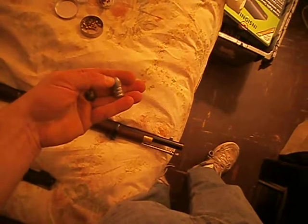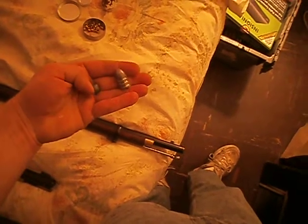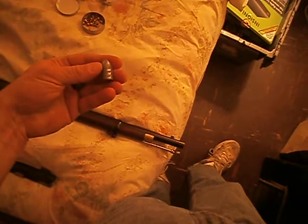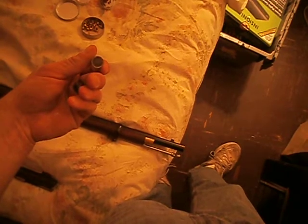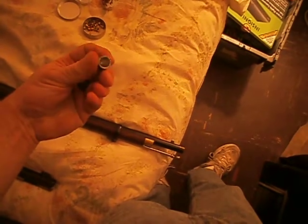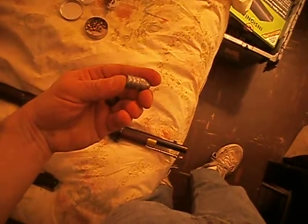Ballistically, being that this is of a more pointed shape, it would travel a lot farther. A round ball loses a lot of energy pretty fast — after 100 yards, the mini ball would be traveling a lot faster. These bullets have a hollow base, because they would be rammed down without a patch. The explosion from the black powder going off would actually force the skirt to engage the rifling and thus help with the accuracy.